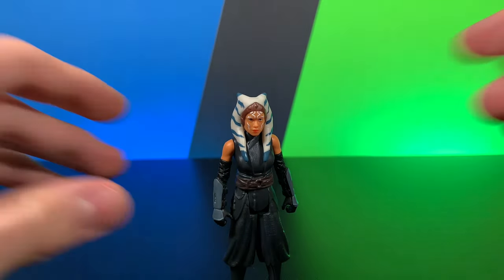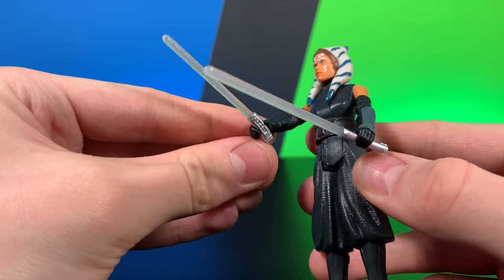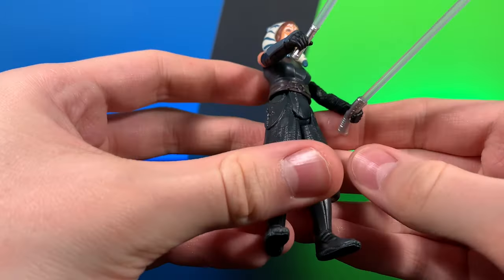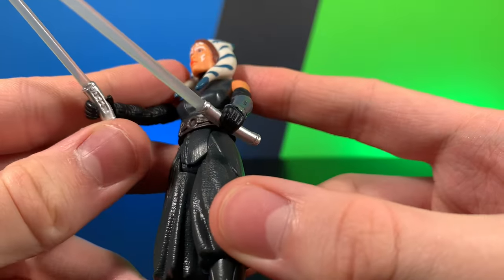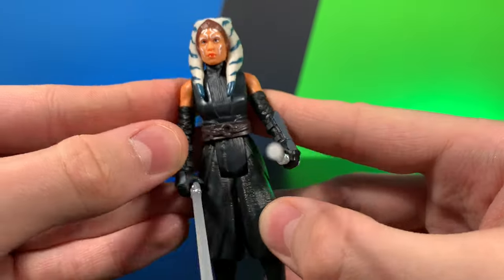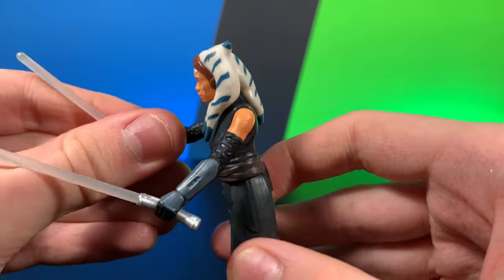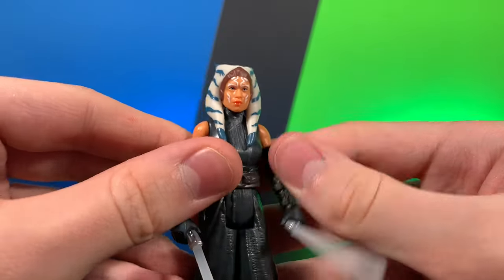Let's go ahead and take a quick look at her accessories. This figure does come with two — she comes with her shoto blade, which is the short one, and she comes with her regular saber, the long one. Very nice, detailed hilts there. A very nice kind of cloudy white color. I do like that they aren't clear because I think clear makes them look unpainted. Very nice looking figure overall.